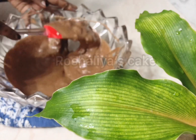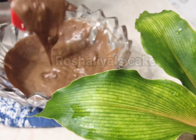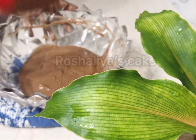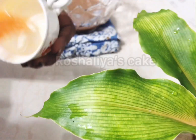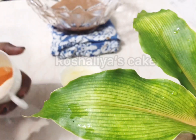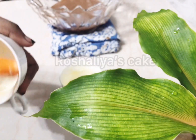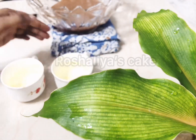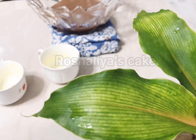Now we will cook the rice. If you want to make a cup of tea, you can use the cup of tea and tea.